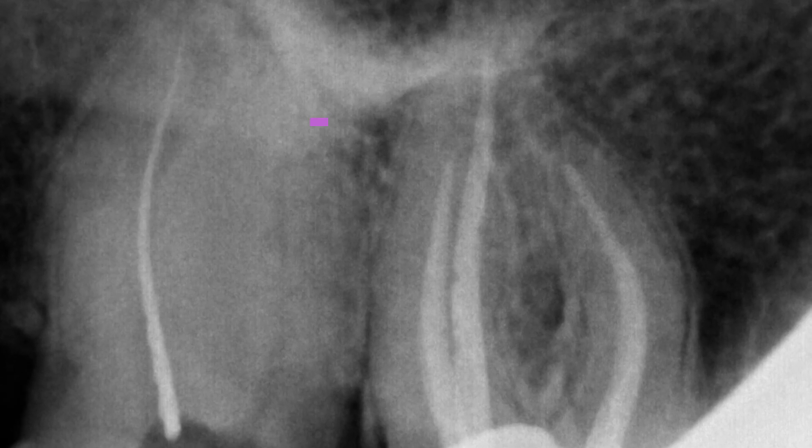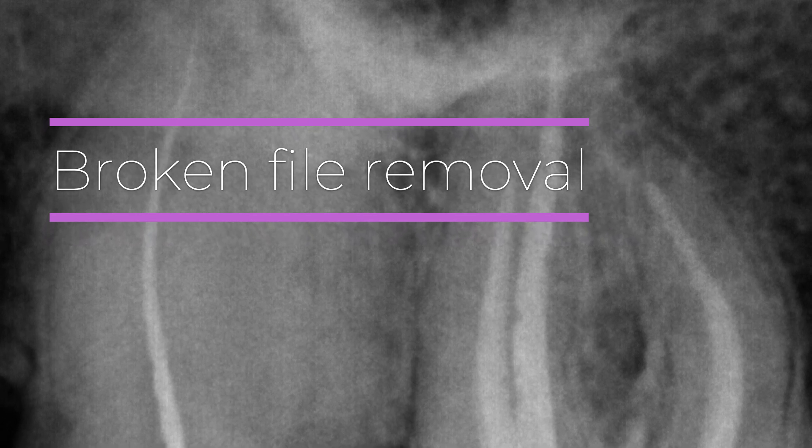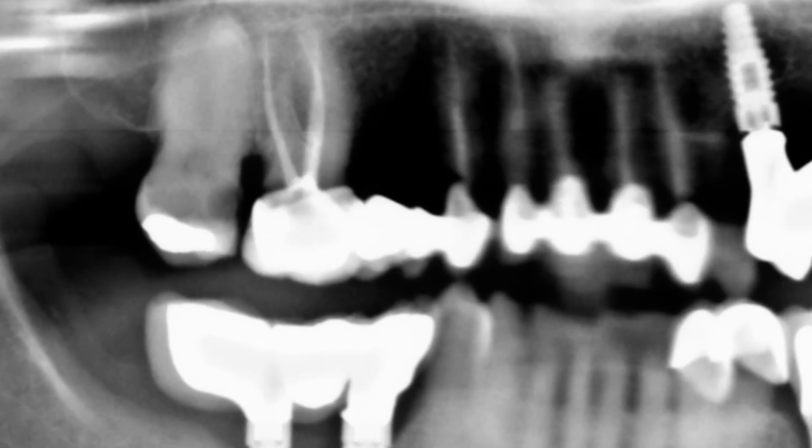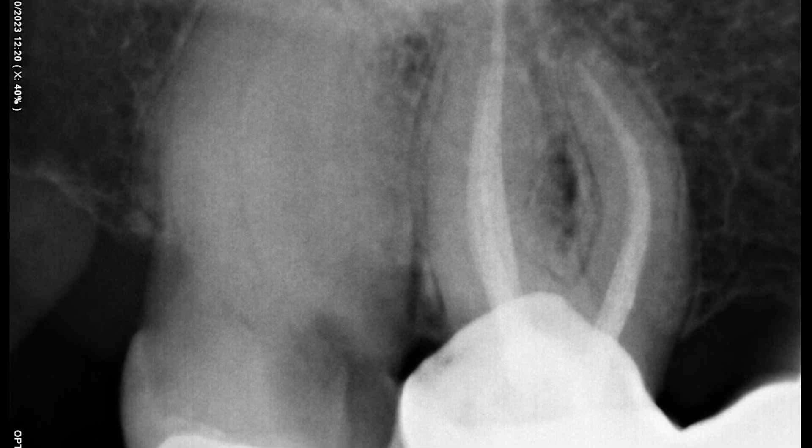Hello everyone. In today's case, I extract a broken file from the canal with the help of ultrasonic tips. This is a case like any other, with the a priori difficulty that the root canals are really calcified, and it will be difficult for us to reach working length.